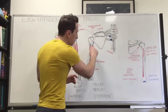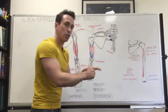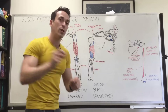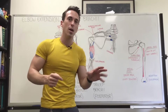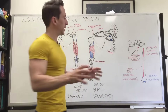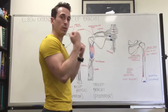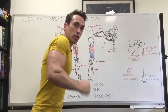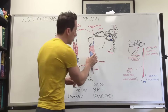It seems that the lateral and long heads get activated to support the medial head when we encounter resistance — when adding weights. Interestingly, in some percentage of the population, the medial head has its own independent attachment to the olecranon rather than sharing the common tendinous sheath. This may allow the medial head to be isolated in certain extension movements. EMG analyses show the medial head activates during tricep extension even without resistance, while the lateral and long heads are barely activated. However, once we start adding weights, those two muscles are recruited to help the medial head and stabilize the elbow.